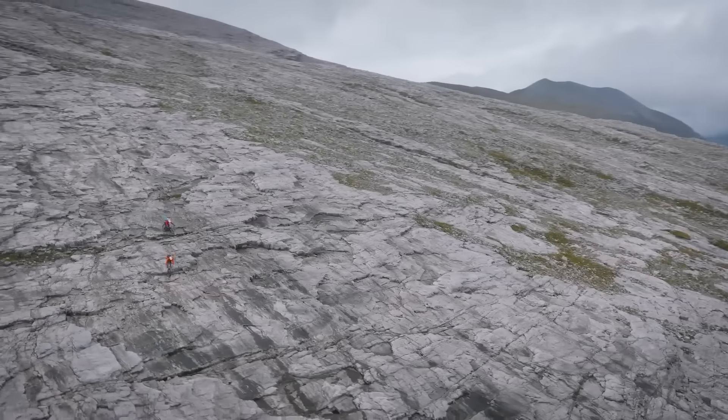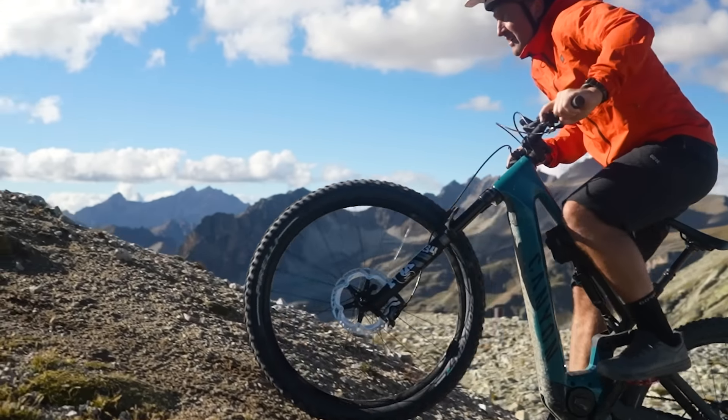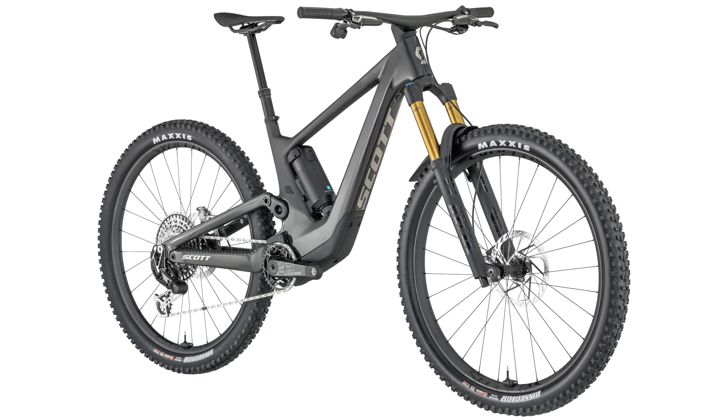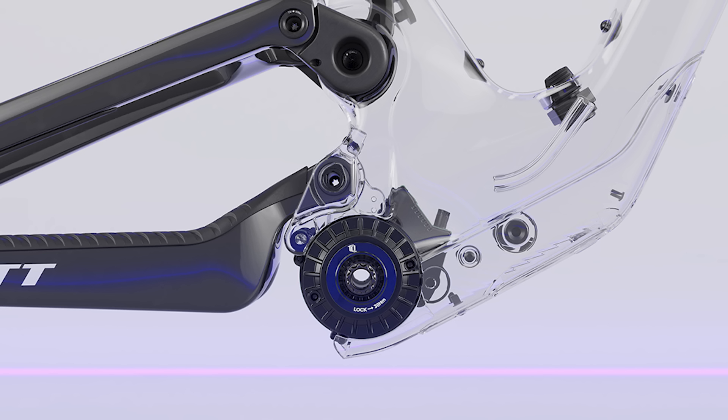Hello and welcome to today's EMBN show where the headline is very much all about Scott's new Voltage EMTB. Scott Voltage — this is an incredibly good-looking bike. The shock is inside the frame, as per Scott's recent style, quite interesting. This is a TQ bike, so lightweight.